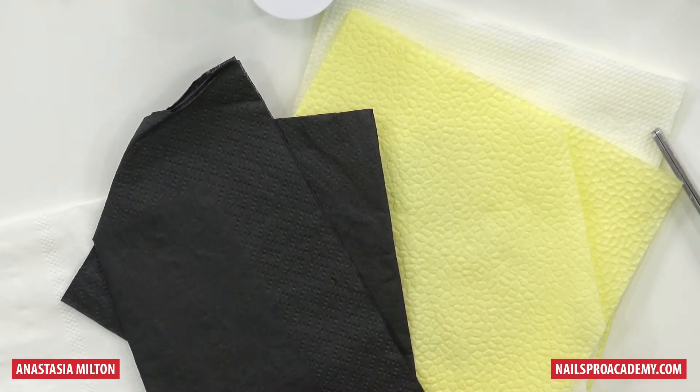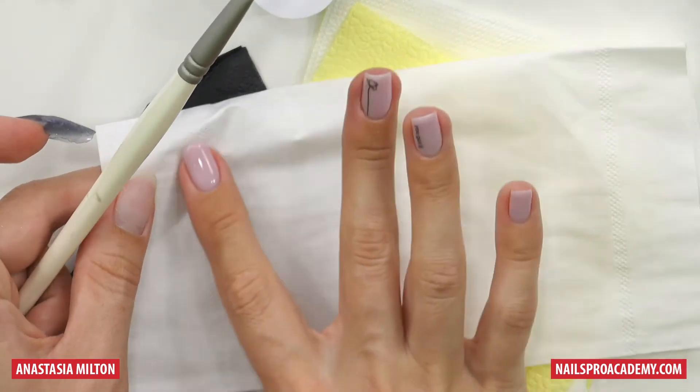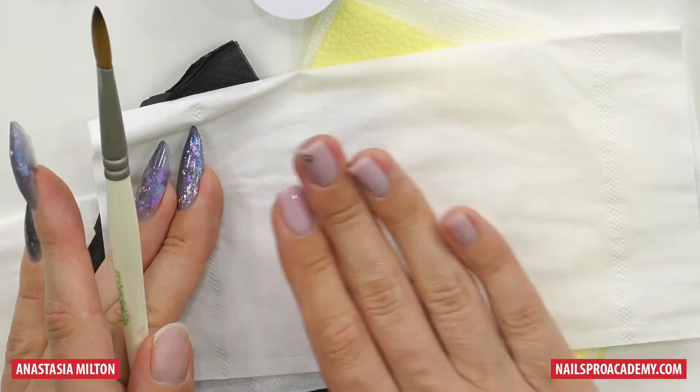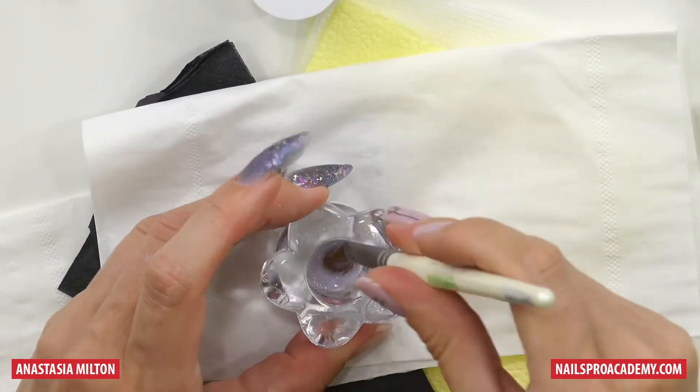So the best kind of tissues — usually Kleenex produces them — are like this. We have a little texture here, but this part is all smooth and flat, and ideally that's what you should use for your brush.